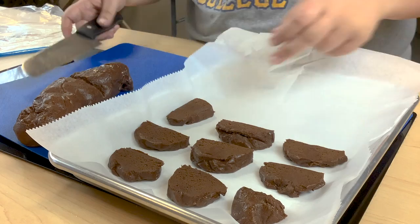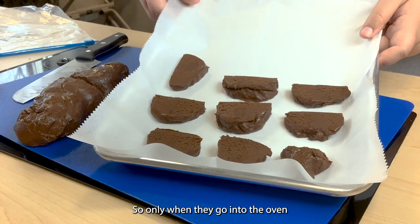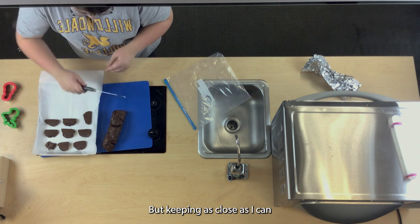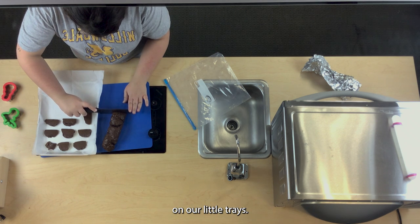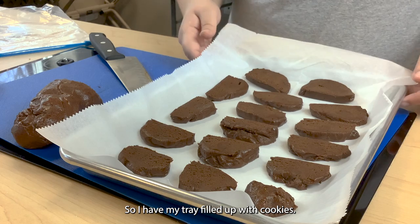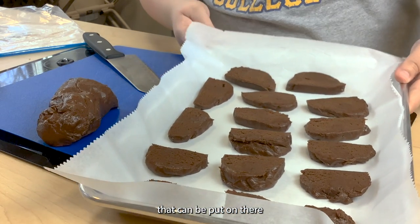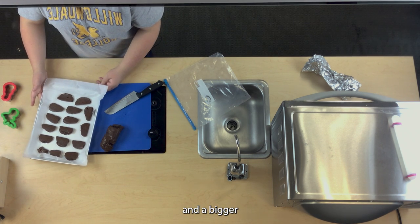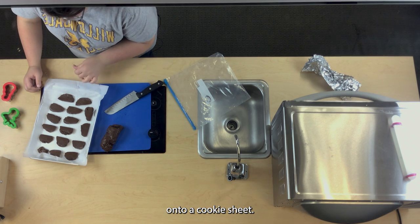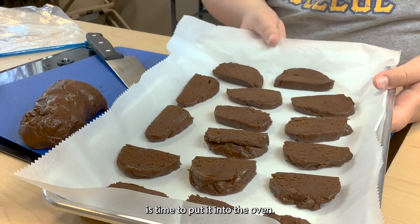Cut slices about this thin so they're not too thick and you can fit several onto the tray. Keep them just a little bit separated from each other so that when they go in the oven and rise they don't combine into one mass, but keep them as close as possible to fit as many as you can. With a slightly bigger cookie sheet an entire roll should be able to fit. I have a little less than half my roll left for more batches.